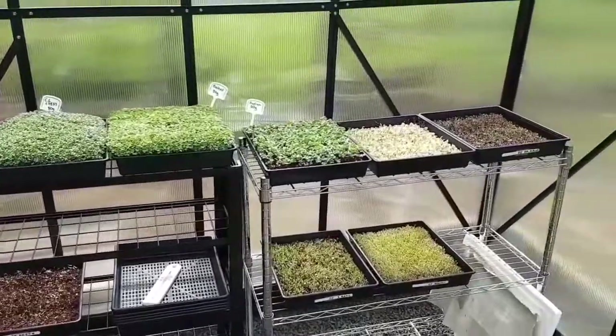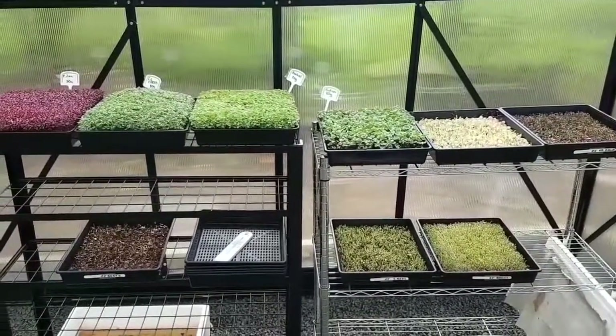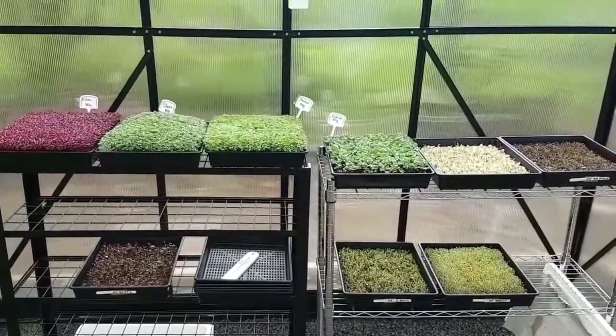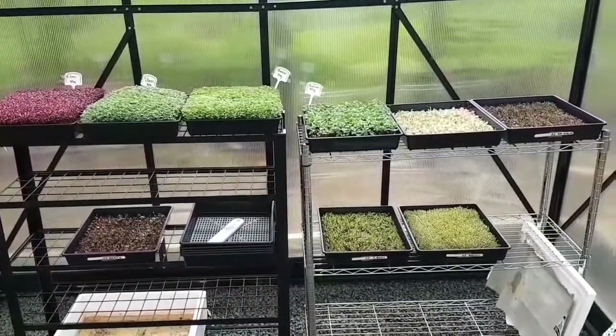For anyone that's interested in doing this, give it a go. You need your hothouse, your greenhouse, your seed, your trays, your media. And listen to the YouTubers or blogs on Google because there are so many little tricks that make it all work properly.